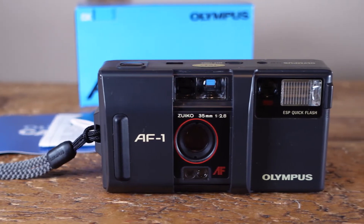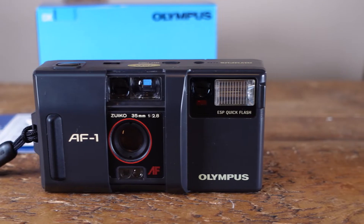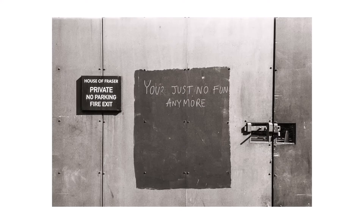As with Olympus' more modern Mu range of point-and-shoots, the main draw here is that little 35mm f/2.8 lens, which produces decent-ish images considering its size. In the right conditions, the images are just sharp enough with good contrast.